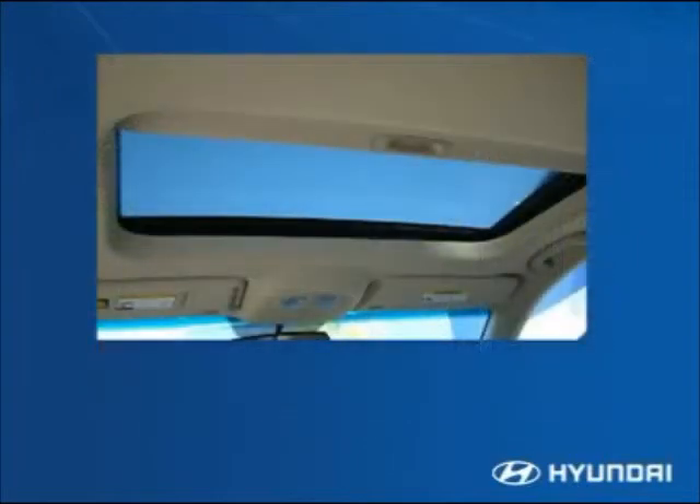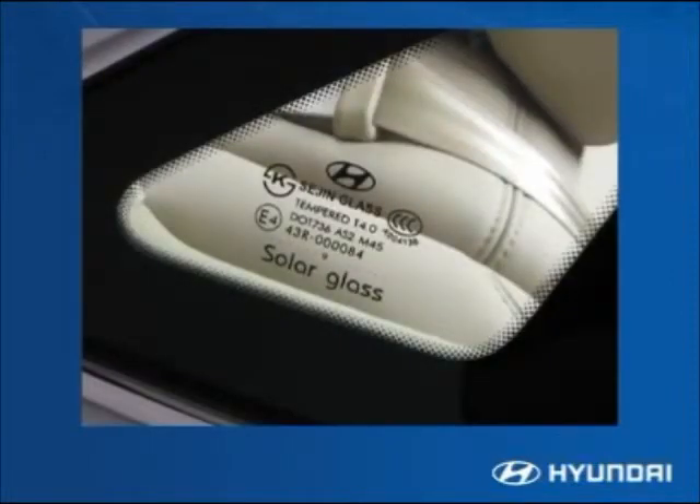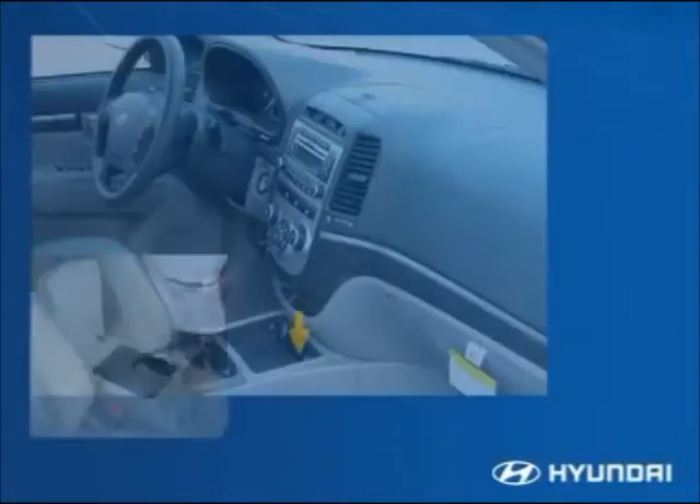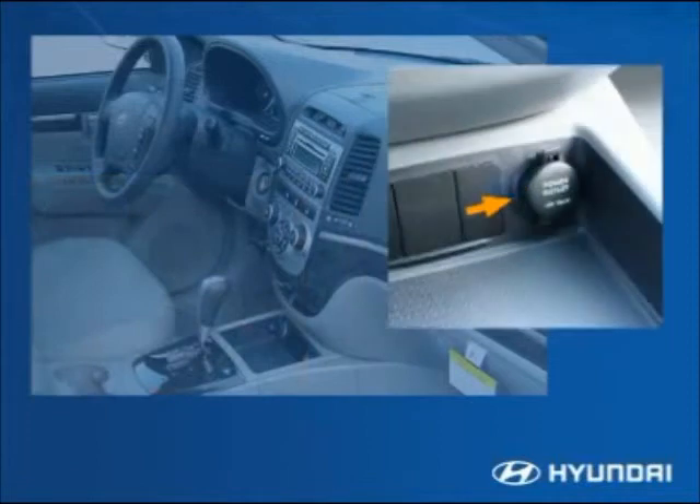A power tilt-and-slide sunroof with a sliding shade is standard on the Limited and optional on the SE with a premium package. Every Santa Fe features solar glass in the windshield and front windows, helping to block damaging UV rays and keep the interior warmer in winter and cooler in summer. Well-located cup holders and storage in the armrest, along with a 12-volt power outlet, are available for cell phone charging and other electronic uses.